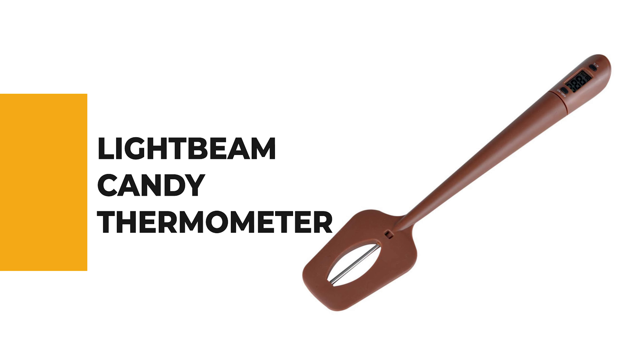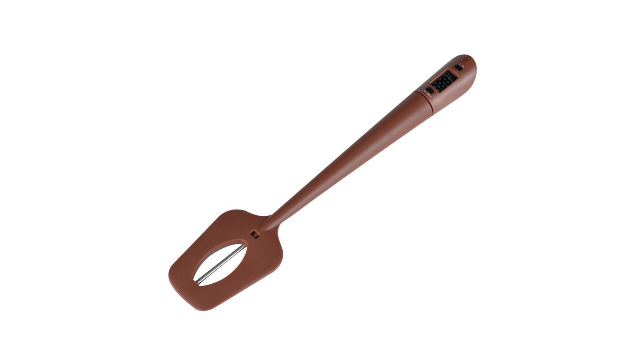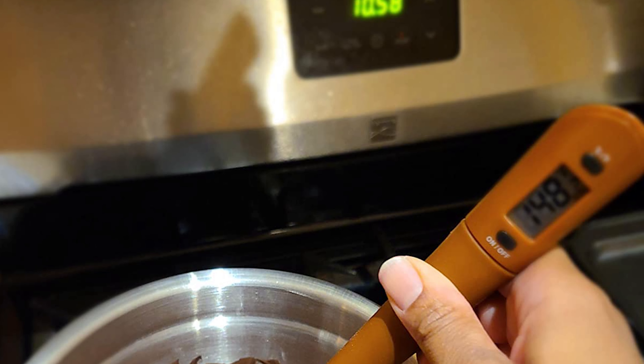Let's start the ball rolling with the best budget option that will not skimp on any desired features. Number 9: Light Beam Candy Thermometer. If you are intrigued to utilize a candy thermometer for your benefit, why not pick the Light Beam Candy Thermometer.